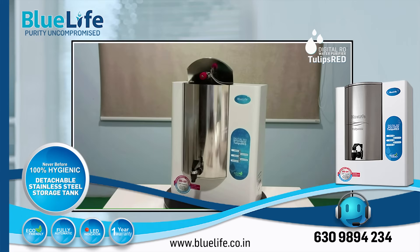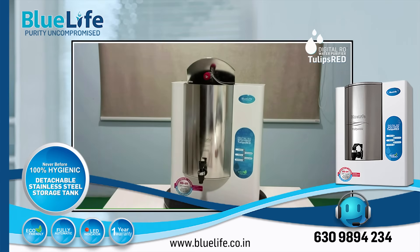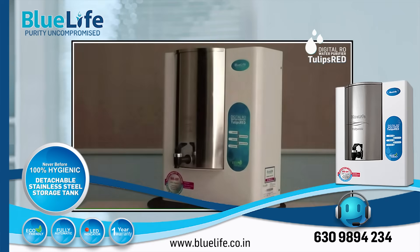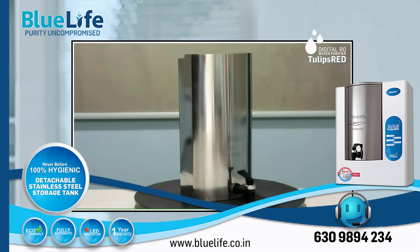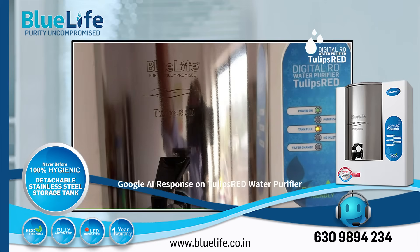Overall, the BlueLife Tulips Red offers a strong value proposition, particularly for those prioritizing hygiene, durability, and reduced environmental impact. The detachable stainless steel tank is a significant advantage for easy cleaning and preventing contamination. The digital RO plus UV technology provides comprehensive purification, while the aluminum enclosure and user-friendly features contribute to a positive ownership experience. While it excels in many areas, the lack of a supply and external pre-filter is a point to consider, especially if your water source has high turbidity.